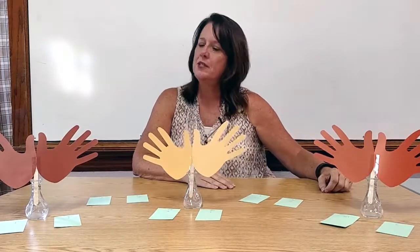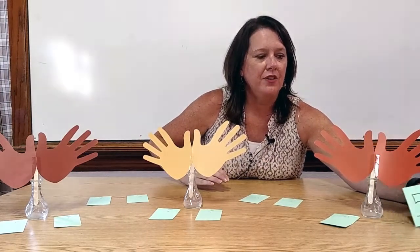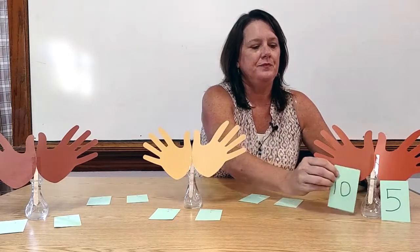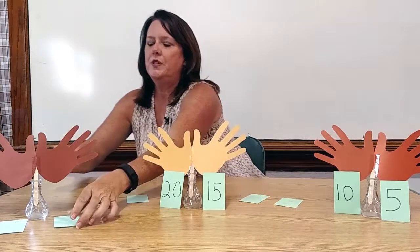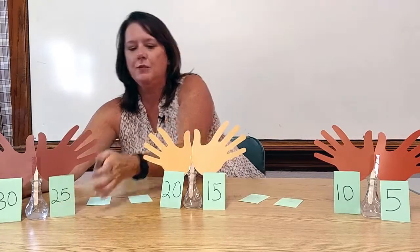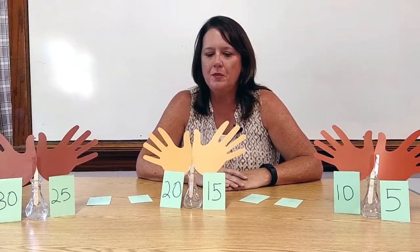We would do that a couple of times, and then I would demonstrate that a couple of times, and then we would count together: 5 — and I would put the number 5 on their hands — 10, 15, 20, 25, 30. Boys and girls, how many fingers do you see? And then they would say 30. That's a nice job of counting.